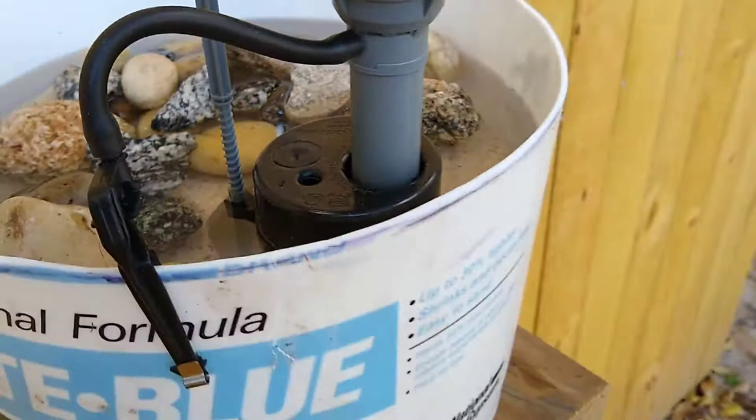I've got it mounted on a shelf and I've just got a garden hose hooked to it. That way I never have to worry about it being filled — it'll always be filled at the exact right height.